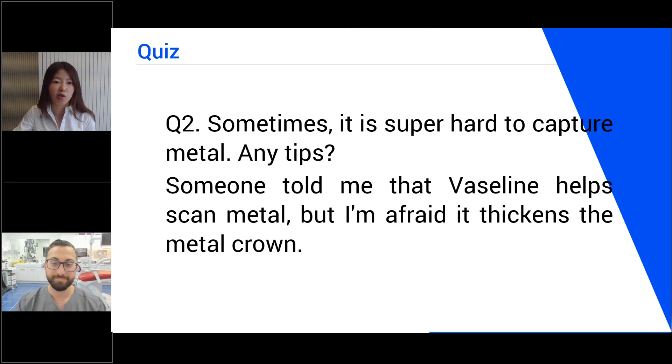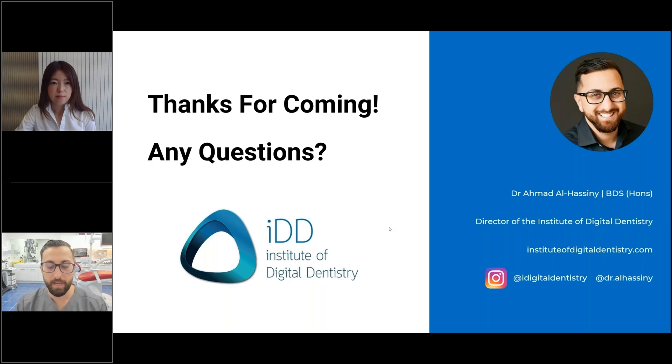Question number two. Sometimes it's super hard to capture metal. Any tips? Someone told me that Vaseline helps scan metal, but I'm afraid it thickens the metal crown. So the metal scanning thing comes up a lot. People talk about scan sprays and sandblasting metals to make them rough. Fundamentally, the reason why scanning metals can be difficult — especially shiny metals — is that the scanner is projecting light, either LED or structured light. If that light reflects off very shiny metal and goes into the sensor, it basically overexposes everything, so the sensor can't see what you're trying to scan.